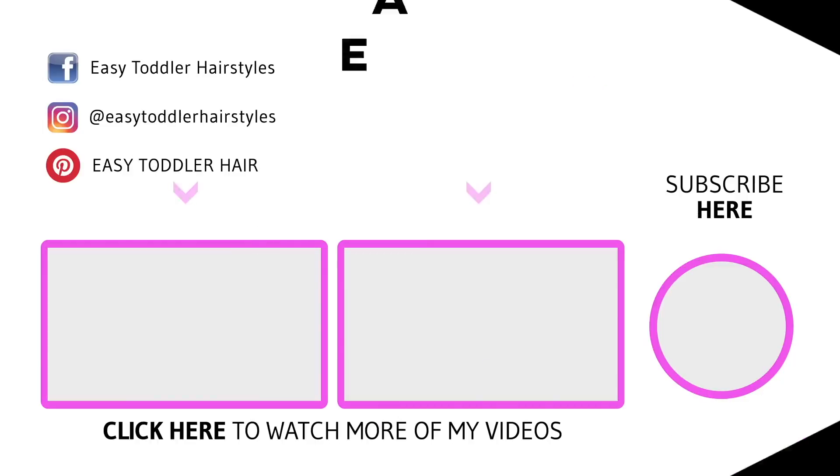If you liked this tutorial don't forget to give us a big thumbs up and subscribe. Comment down below what color you like. Comment down below if you liked it. See you later. Bye. Thanks for watching. Bye.